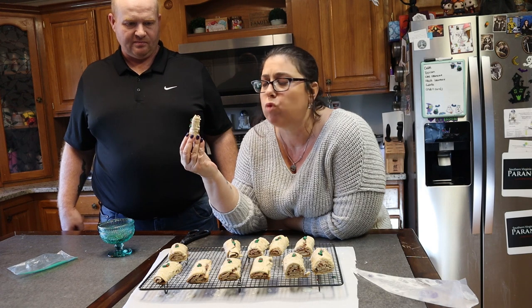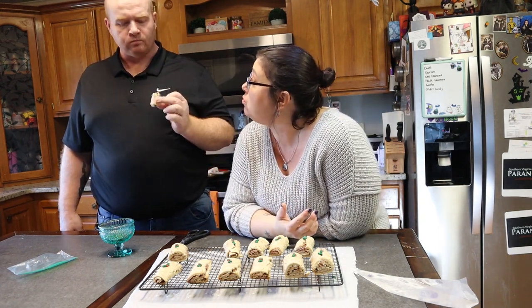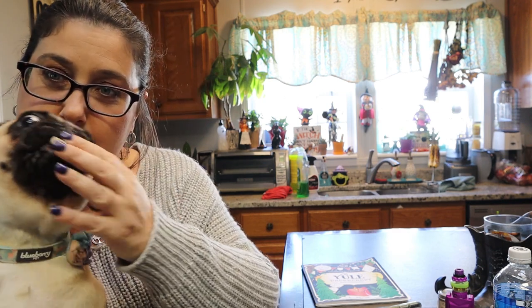Mmm. Oh my God. Are they good? No, they're horrible — you'll hate it, don't eat it, they'll be poisoned. Mmm. Very good! You want a cookie? We're going to do some Yule logs. Say hi. You see how cute you are? You want to make cookies with Mama? Those are cool cookies!